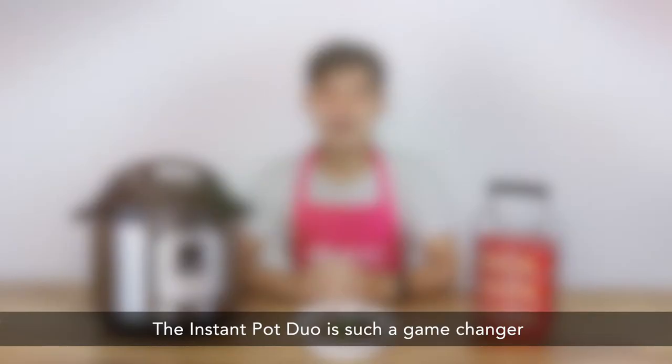The Instant Pot Duo is such a game changer and it saves me so much time and energy. Get yours today — available in leading departmental stores in Singapore.